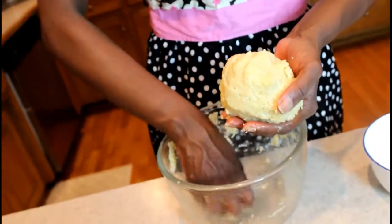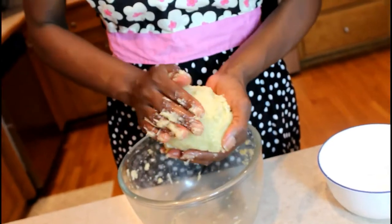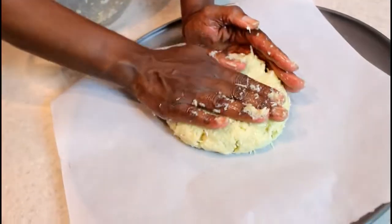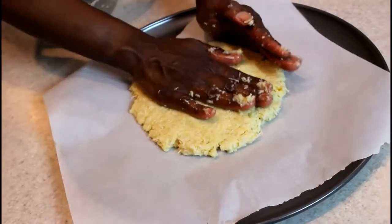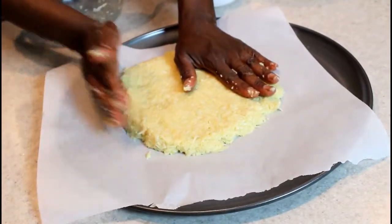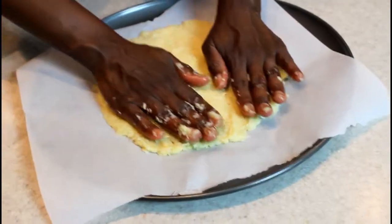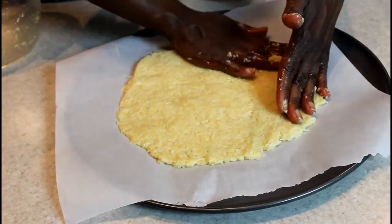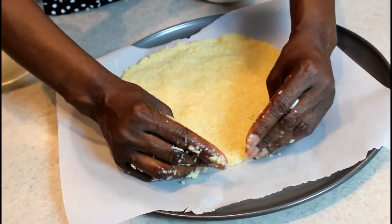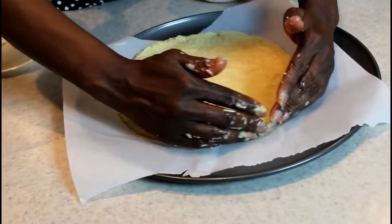We have the parmesan cheese and the egg to keep the cauliflower together — parmesan is better than mozzarella for holding the crust together. Start with a ball and then form it on your parchment paper. You want to get it flattened, but you don't want it too thin because if it's too thin it's going to burn on the sides when it comes out of the oven. Pat it down to about a thickness of a quarter inch or three-sixteenths.